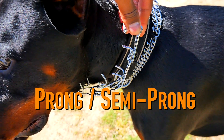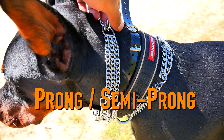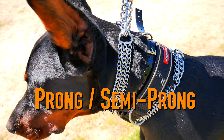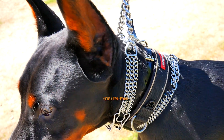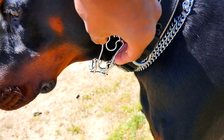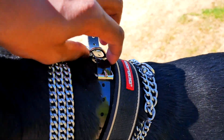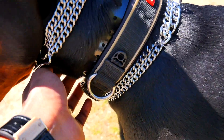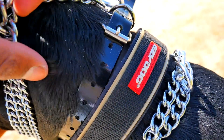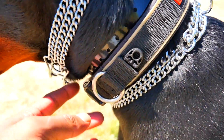Moving on to the collars: there are a few different ones I've tried. This first one is a semi-prong — this one is way too slack as I got a bigger size than I should have, but it works wonders. I used the proper one my friend had — a Herm Sprenger — and it worked amazingly. However, if I get Tux dependent on it, I know he's going to act up when he comes off it. If you keep him on that prong, he's always going to relate heel walking to that prong, so I wouldn't recommend staying on it for too long.